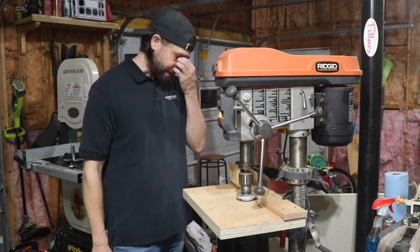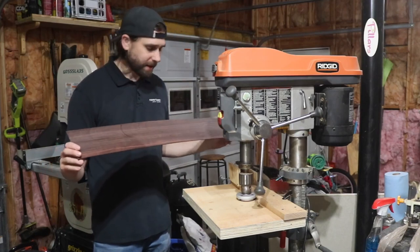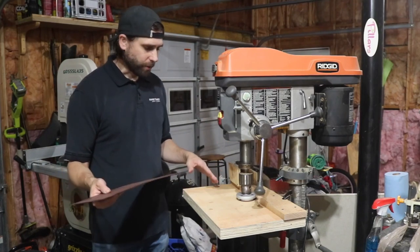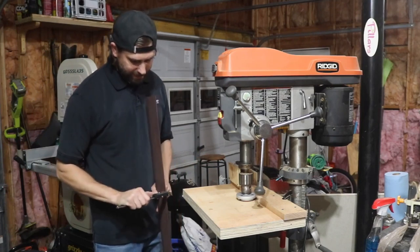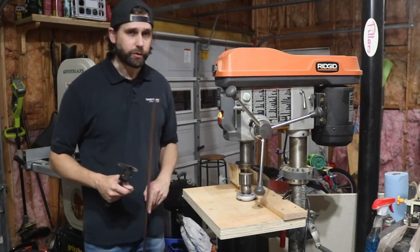I've already done the first side and ended up just a little thicker than I should be, honestly because I was really nervous. I fiddled with this thing for almost an hour trying to get it set up right. I've got a digital indicator here and I'm just a tad thicker than I need to be, but I'll do the rest with a scraper. I still have to do the second side.